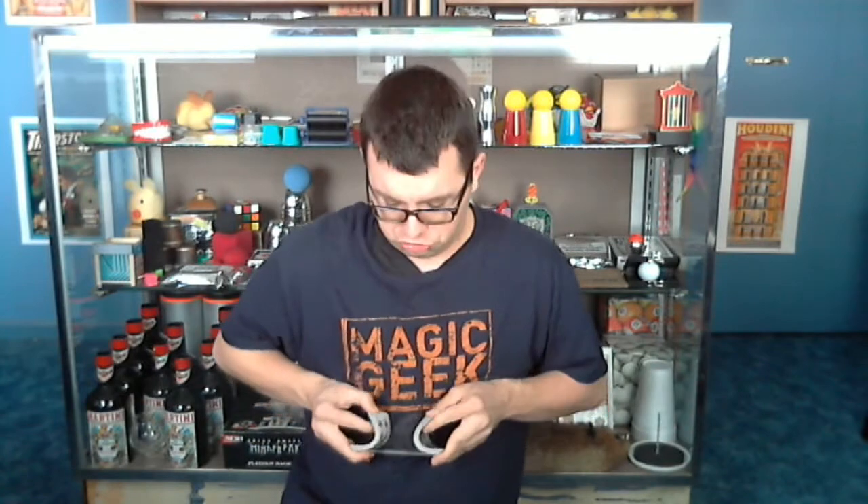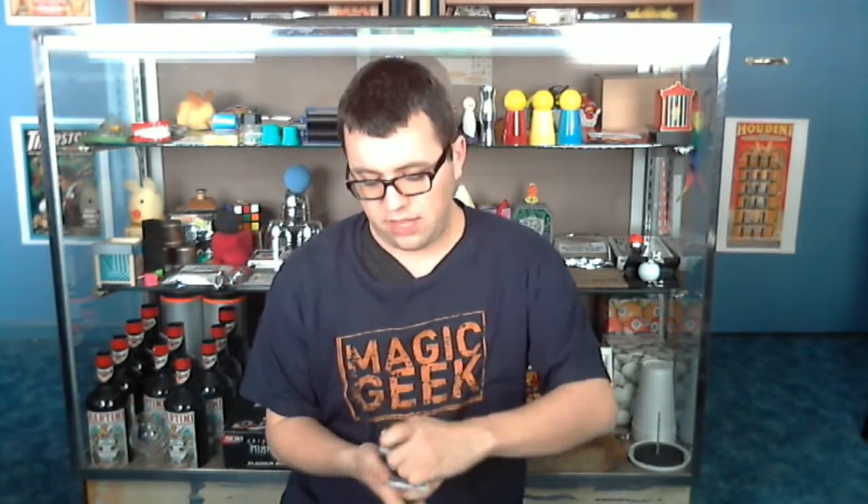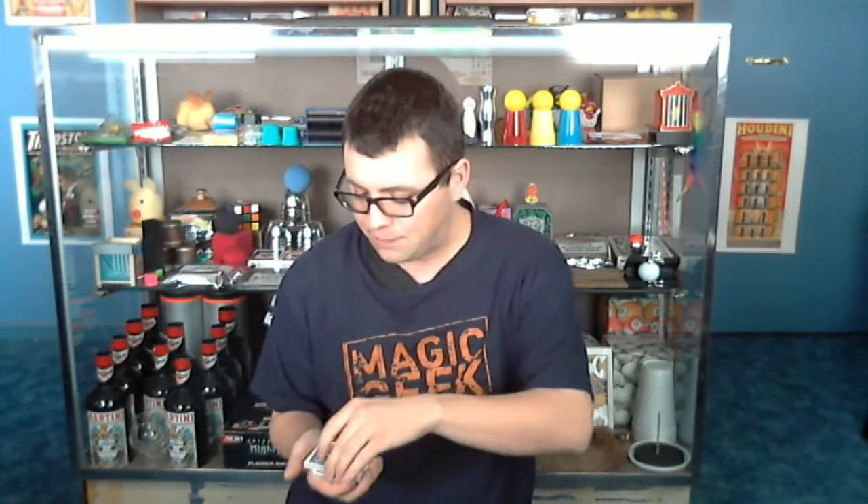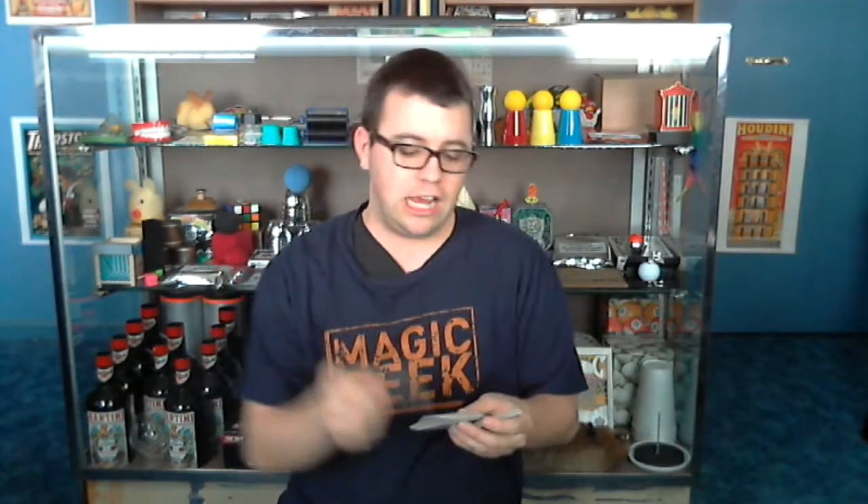So I have a deck of cards I've been shuffling. If there's a spectator, they get to cut the cards anywhere they want — we'll say they cut them right there — and we're going to mark where they've cut. Now I'm going to try to find the card, not using sleight of hand, but using my store counter right here.